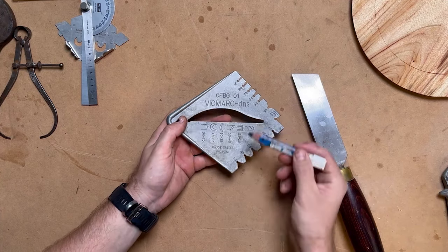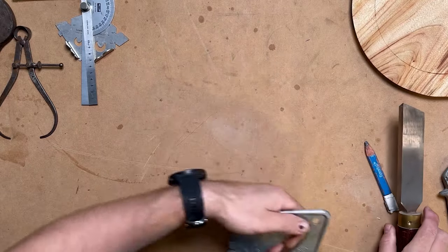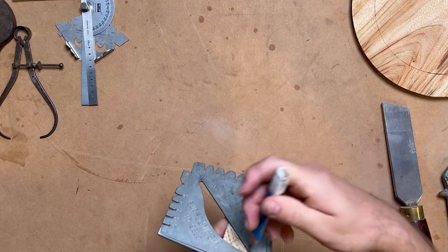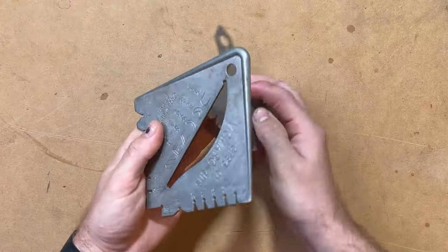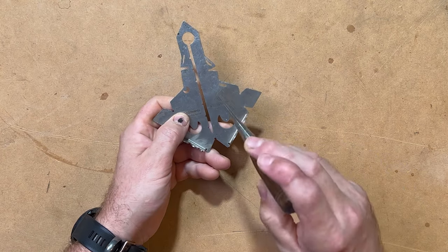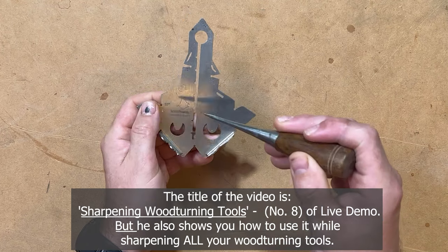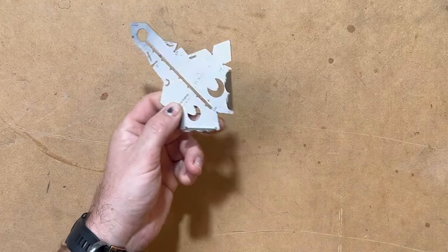I also use a little angle finder — place the long piece along the front of the tool and it gives a reading at the top showing what angle the tool is sharpened to. The next tool is the Vicmark DNS Gouge Master. You can go around the sides to find the different angles your sharpening jigs are set at, and it can also find the centre for marking up spindle blanks. I'll link a Glenn Lucas video in the description about the DNS Manta Gauge since the instructions are in German.